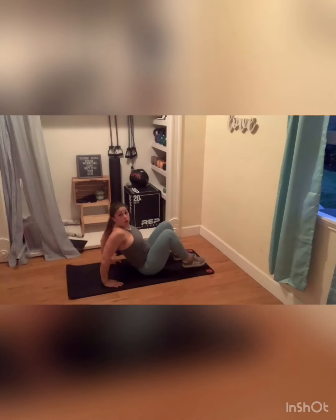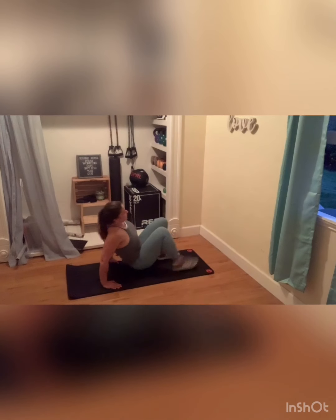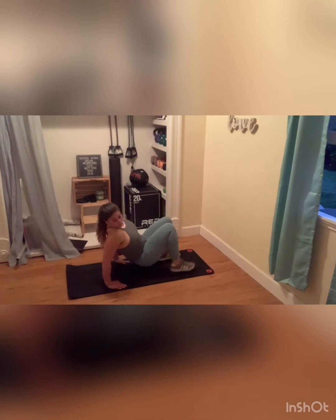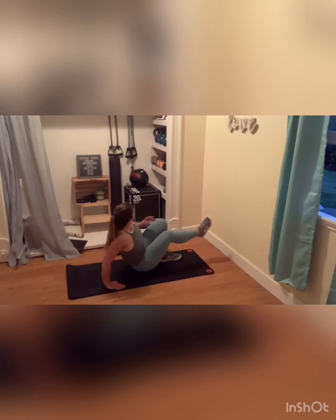Now we're coming onto all fours for a tricep dip with a tap. That booty is going to lower to the floor, push away and tap. Getting into the backs of those arms. Yesterday was gorgeous weather — we're getting ready for those tank tops. Three, two, and one.